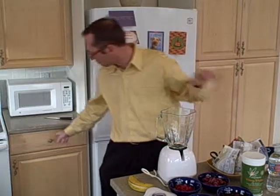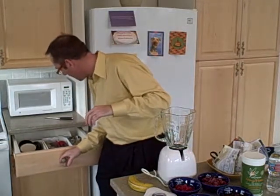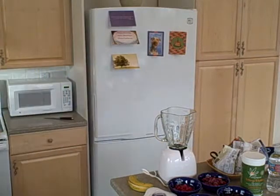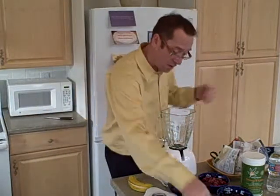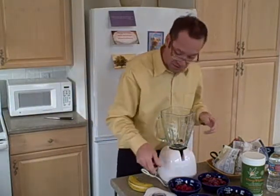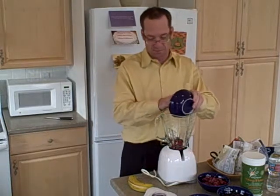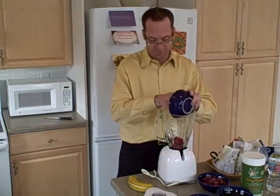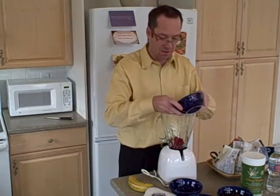That reminds me, I need a measuring spoon for that, which I may not have, so I'll use a regular spoon for that as well. To get started, I'll just throw everything into the blender. We'll start with the pomegranate kernels and the red raspberries.